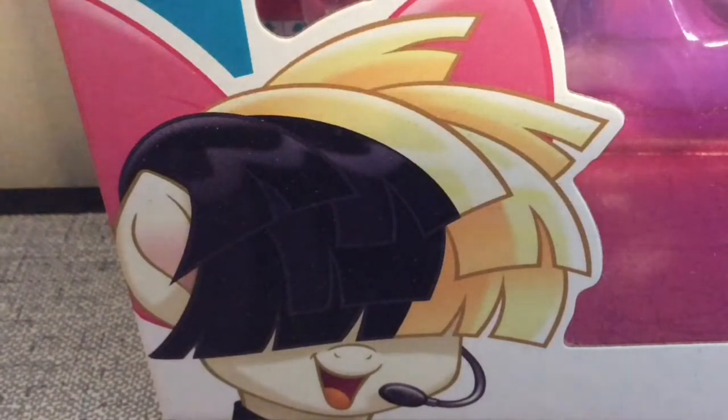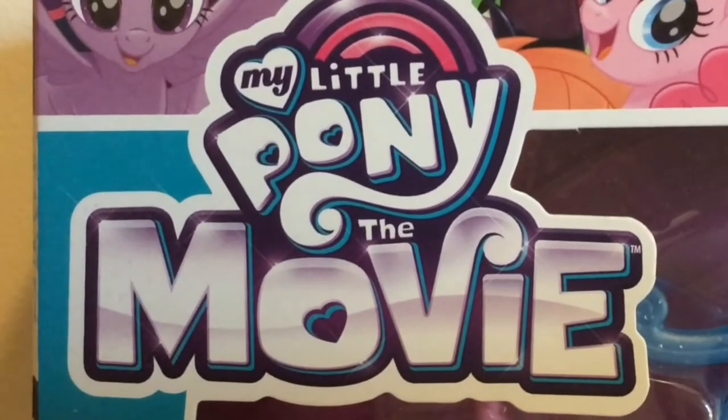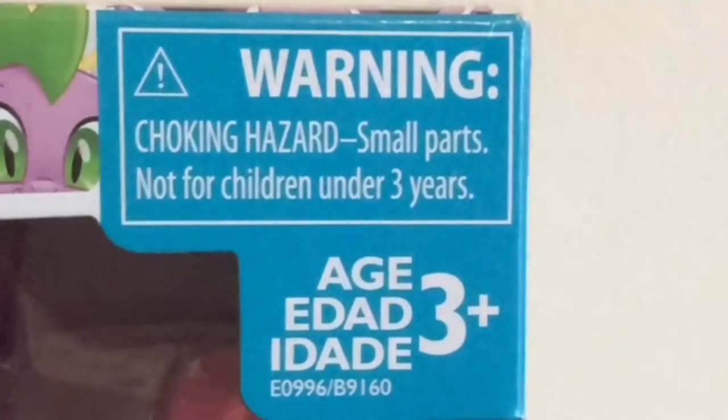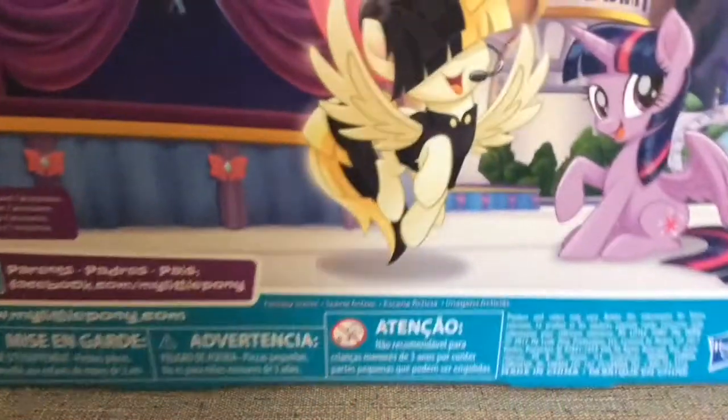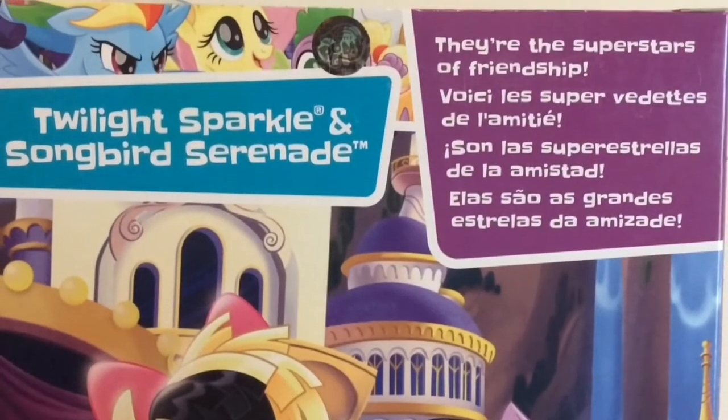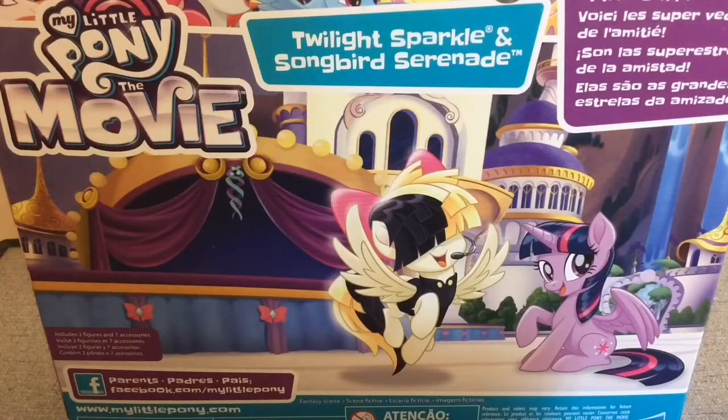So down here we have a little picture of Songbird Serenade. Up here is the My Little Pony of the Movie logo. Then up here we have some really pretty box art of all the main six, Tempest Shadow, and some sea ponies. Up here we have some warnings. Turning the box on the side, we can see pretty art of Songbird Serenade and Princess Twilight. On the back it has more pretty art of Twilight and Songbird, and their names again. It says they're the superstars of friendship. So that's everything for the box.